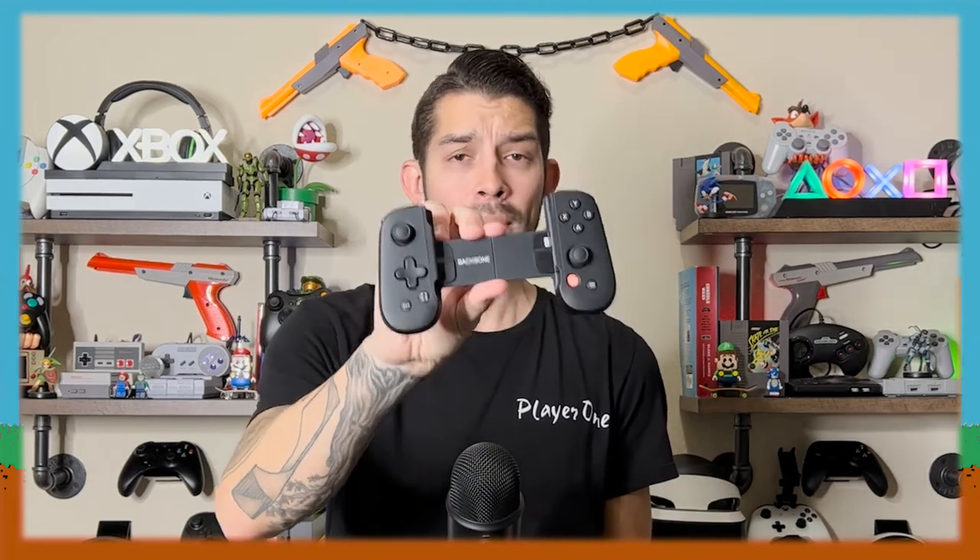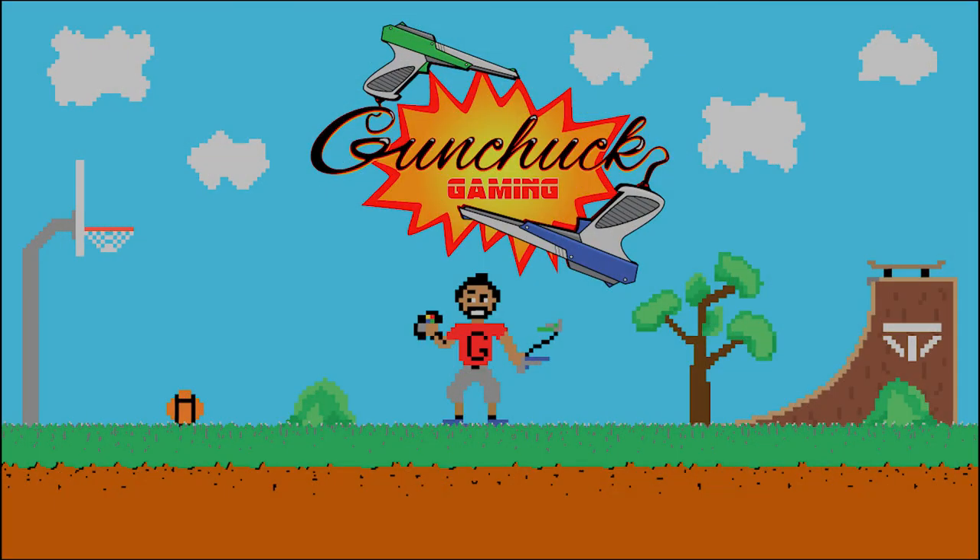That's pretty much it for this guy — that's what you got in the box. I'm excited to check it out. I'll bring you guys more information about it, my thoughts and opinions, as well as some comparisons to the Kishi, as those are the two that most people are debating between. As always, appreciate you joining me for this unboxing today. Are you planning on getting a mobile gaming controller for your phone, or do you not care? Let me know down below. Have a great day. Bye.